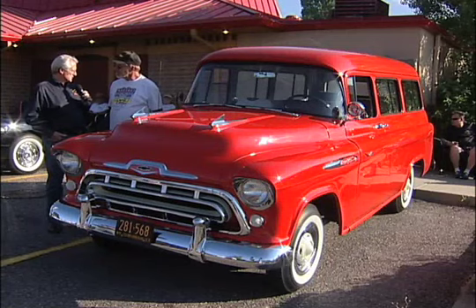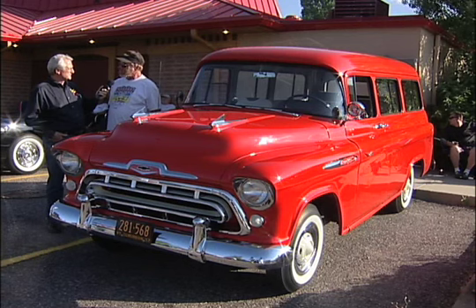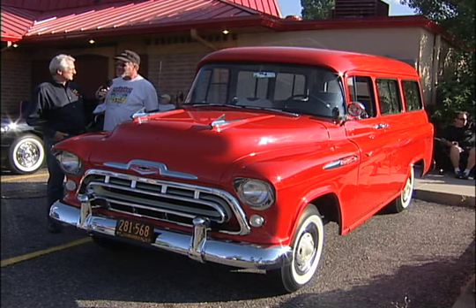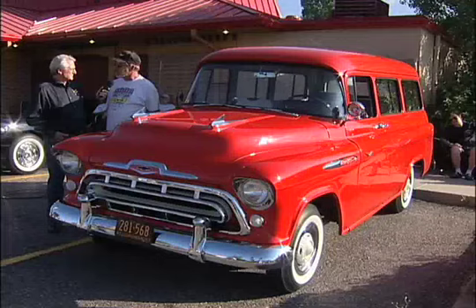The choice of color — was this available in '57? Yes, this is called Cardinal Red. It's been available under various names since 1936; I think the last time they used it was '63. I believe it was called something like Swift's Red once upon a time. But this is a correct color — not the original color of the vehicle, but it is a correct color for a '57 Chevy Suburban.